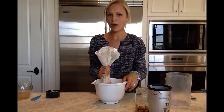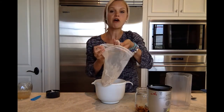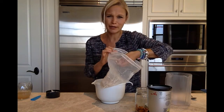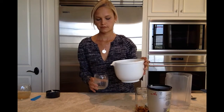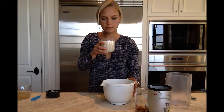So now what we're left with inside the bag is almond pulp, which you can actually do some fun cooking things with. I'm a terrible baker, by the way, but you can make crusts with it and all that kind of fun stuff. And what you're left with in the bowl is delicious almond milk.